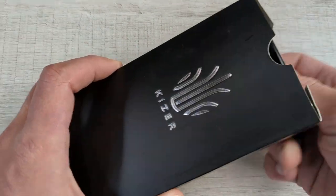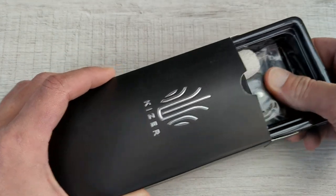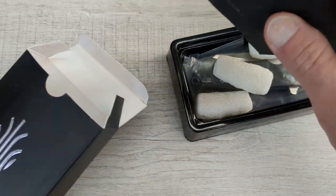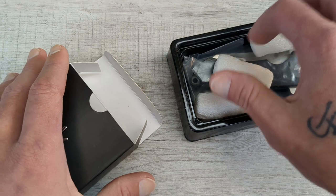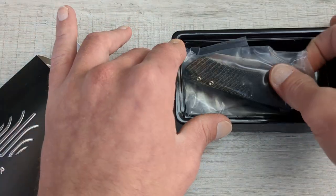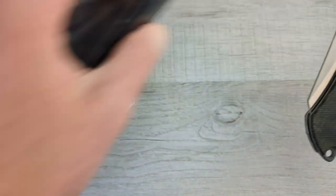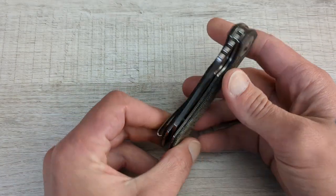So I won this knife from Javon. I don't remember if it was a members giveaway or just a normal live stream giveaway. But what we have here is the Kaiser Mini Critical — or Critical Mini, however you want to say that.